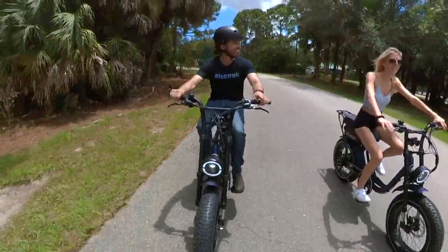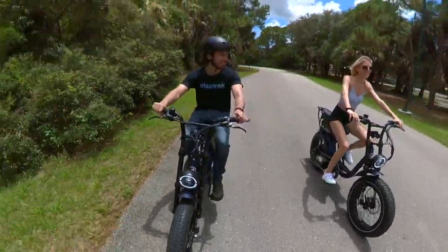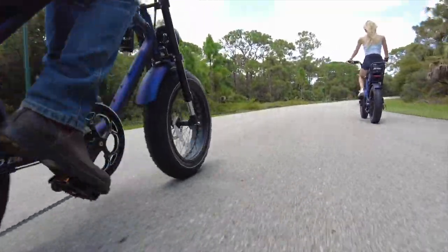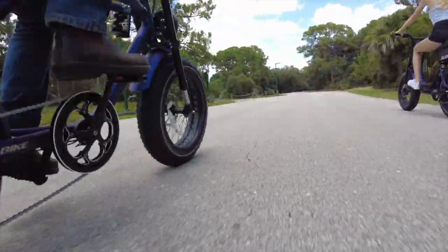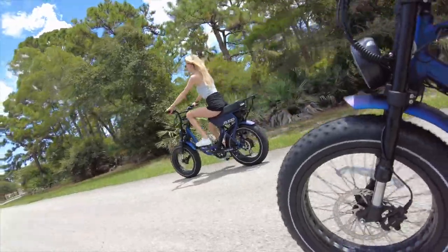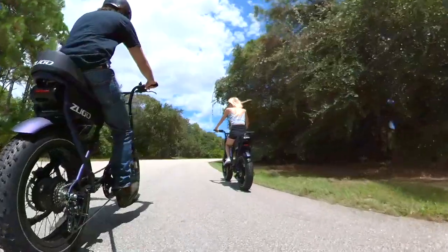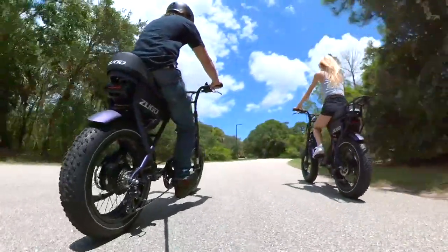I've called several others out that are basically unpedalable, but the Rhino puts its pedals far enough forward and has a long enough bench seat that you can still feel good pedaling along, at least if you're using pedal assist. If that big battery runs out, lord help you trying to pedal a 65-pound bike for any appreciable distance. The good news is that the battery is so big that you shouldn't run into any issue there, with a good 40-plus miles of real-world range, or more if you're pedaling, so most people can realistically probably charge once a week.